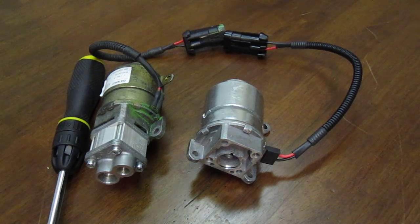It's also a good idea to have a new electric motor as a backup in case the current one or an old one fails. The aluminum pump head is virtually indestructible.